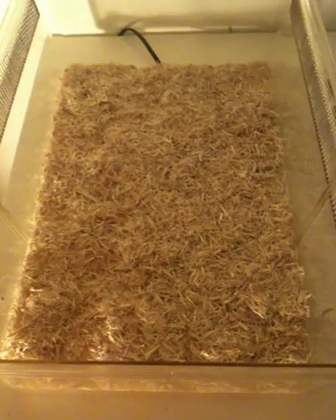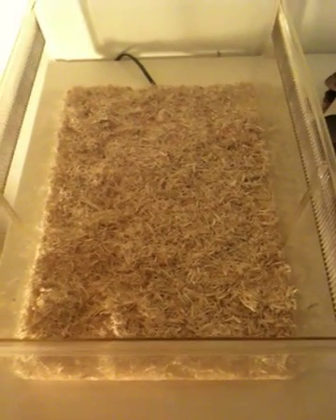Hi, today I'm going to be teaching you how to care for baby corn snakes. Baby corn snakes need to live in a starter kit. You will need to purchase one from your local reptile shop or you can get these off the internet. This one is about a foot and a half by 10 inches wide as you can see.